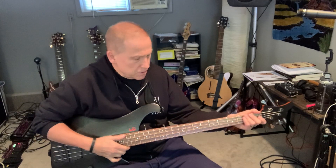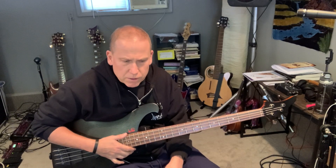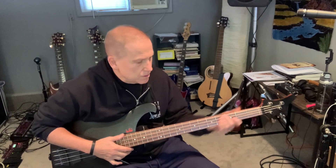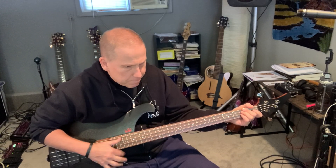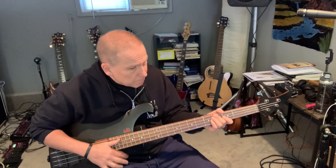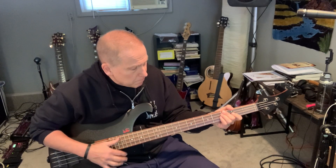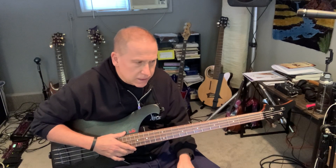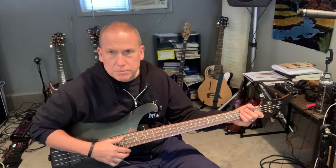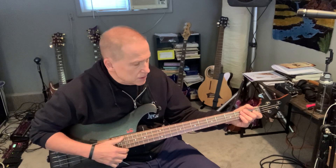I'm on number 17 right now, which is starting to do muted notes. So kind of three things I'm working on this week. Number one is muted notes — it sounds like it should be easy but it's not. Trying to get it rhythmically right. He's got excellent examples on a CD that you can play along with, and it really helps to play along with the CD and try to get the feel of what whoever's playing on the CD is doing.